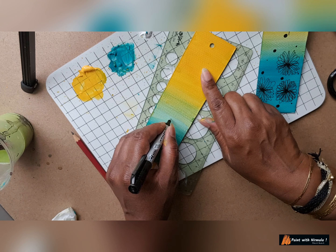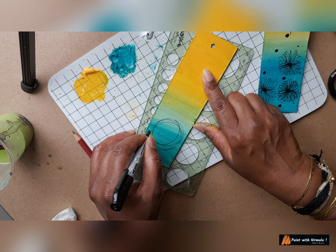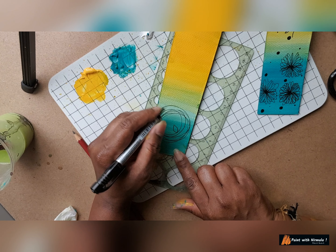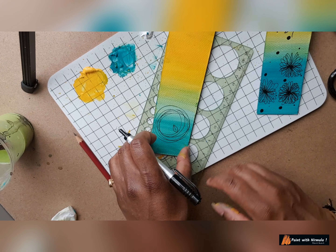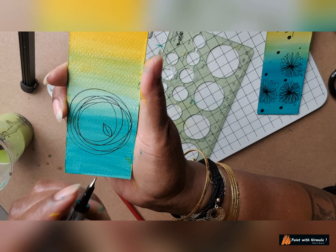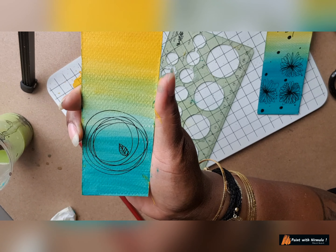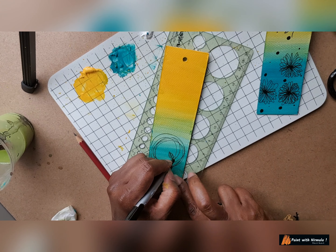I'm just making some random circles. And then on this I want to make a leaf — draw some lines to show the venation — and I'll make more leaves. We can make any design we like; it's up to you. This is the simplest I can think of, easy to draw.